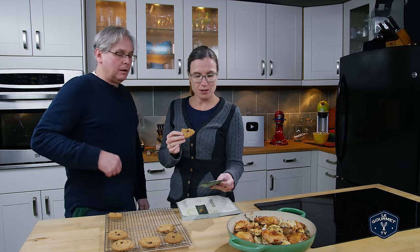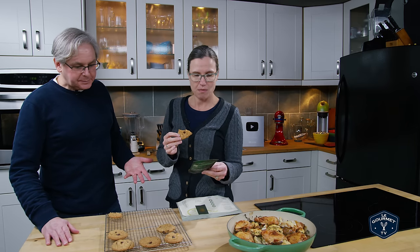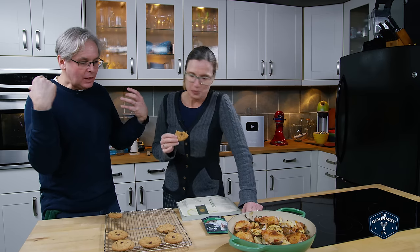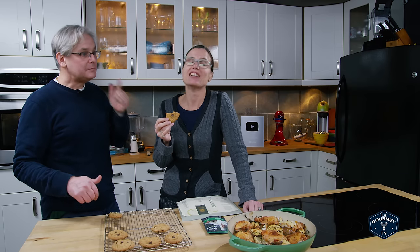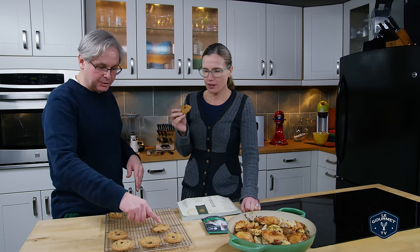Now the CMC — the carboxyl methyl cellulose, that's cellulose gum — what that is doing, as I've already explained to the people at home, is it retains moisture. You notice the nice shape that we've got here on these cookies? It keeps them from going flat, or helps keep them from going flat. You can still get a flat cookie if your kitchen is too warm on the day that you're baking them. But it helps with that and helps with this sort of craggy look.